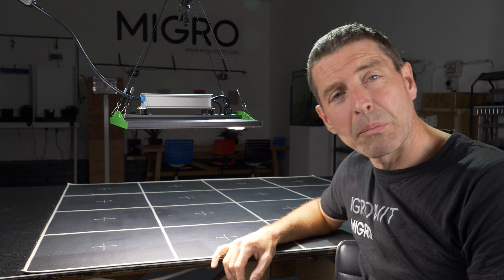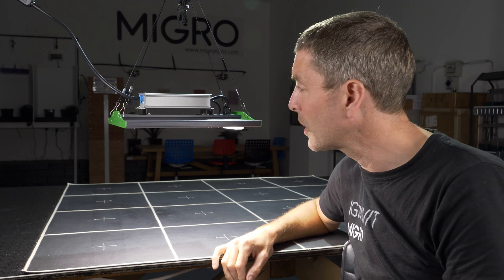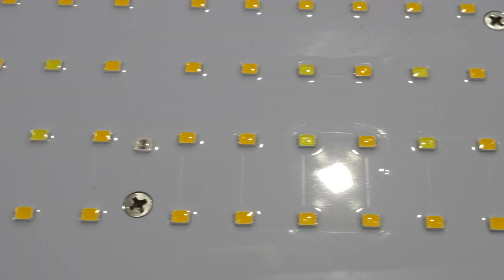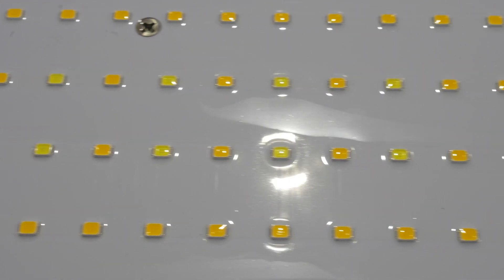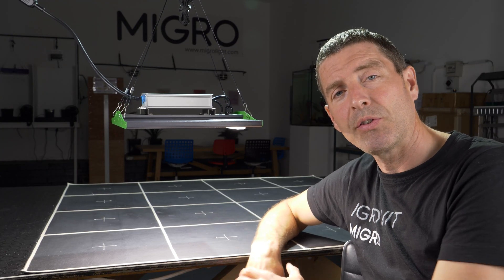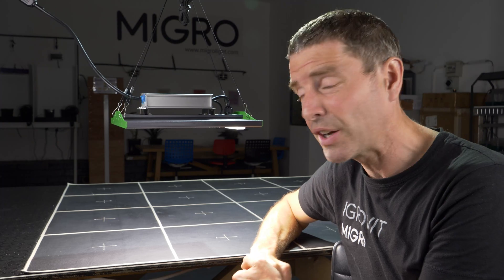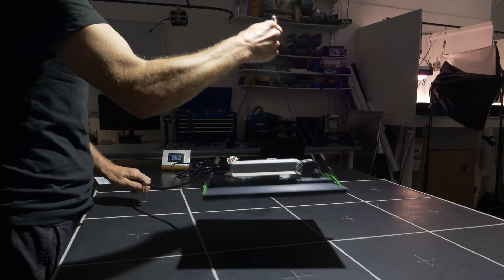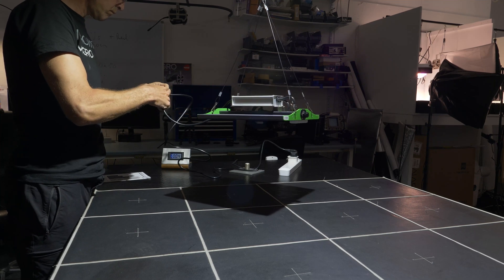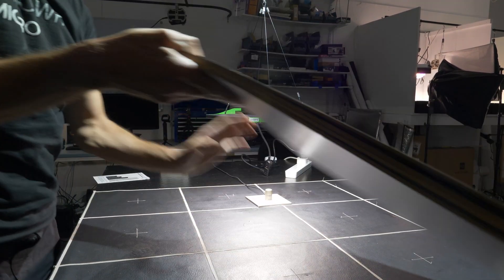It's a really solidly built unit, quite impressed. It also has conformal coating on the front — a silicon coating over the LEDs to protect them from water and dust, so you can wipe them off. All in all it's pretty complete, IP rated, sealed up, and easy to hang.